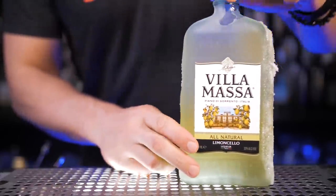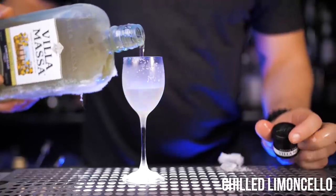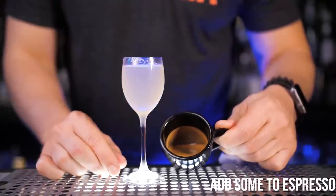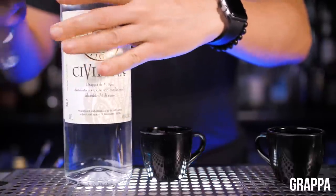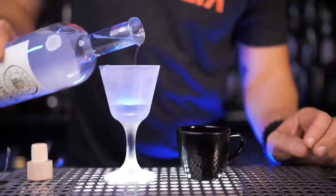It will be an ice-cold shot of Italian liqueur Limoncello, just like it's supposed to be consumed in Italy. And in exactly the same way you can drink grape-based Italian brandy, Grappa — pour some into your coffee shot and enjoy.